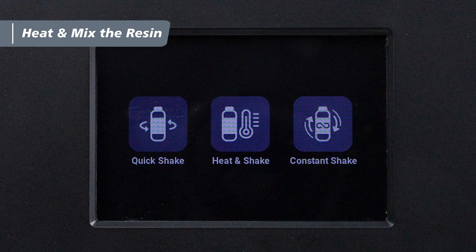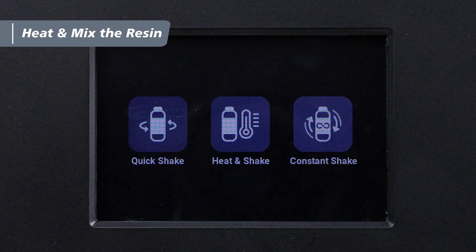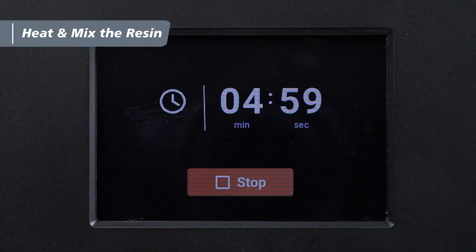On the touch panel, you'll see 3 modes. For quick shaking within 5 minutes, select Quick Shake. To heat the resin while shaking, choose Heat & Shake and set the shaking time. For long-term shaking to prevent sediment, select Constant Shake, which can run for up to 6 hours. You can choose the suitable mode according to the characteristics of the resin.